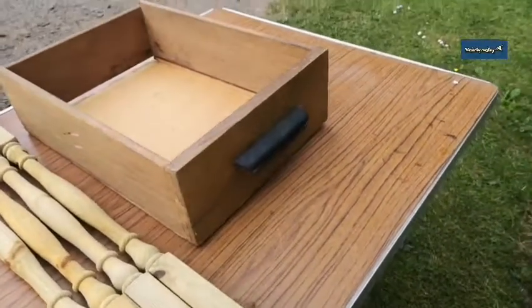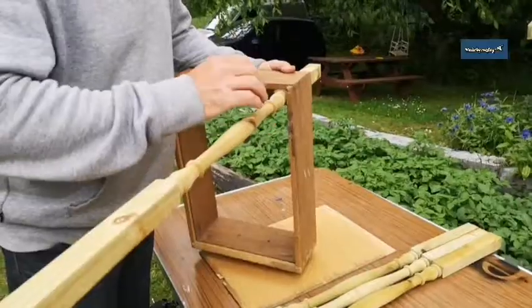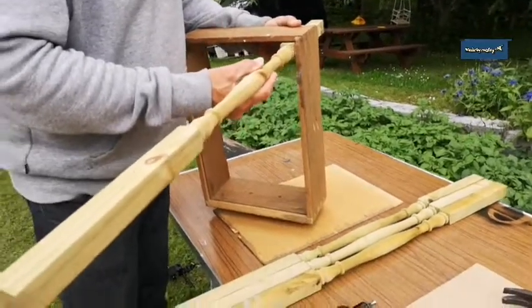So today we're going to make a drafts board — a checkers board — out of an old drawer, some spindles and a piece of MDF.